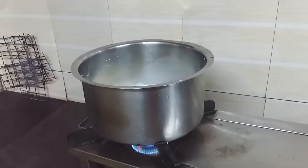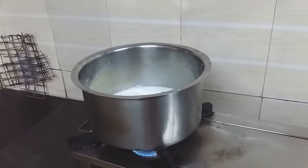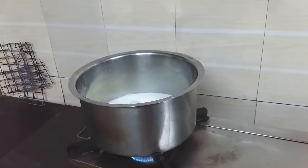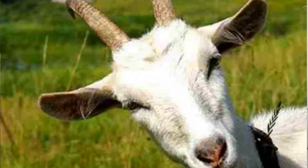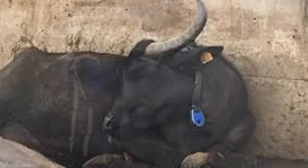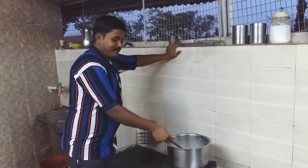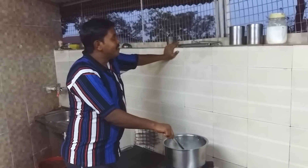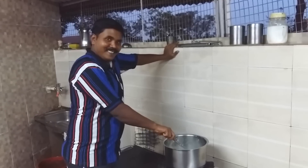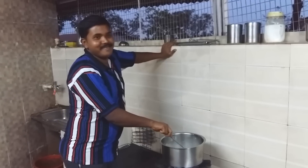Поставили молоко на огонь и ждем, пока оно закипит. Очень интересно, что в Индии очень-очень много коров, очень-очень много разводят коз. Но чаще всего для молока разводят именно буйволиц. Интересно, что родители моего мужа тоже разводят буйволиц — у них в среднем 10–12 голов. Они продают молоко, также делают из молока масло, йогурт. Вот как раз сейчас мы и займемся готовкой йогурта.